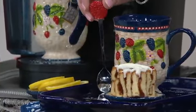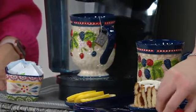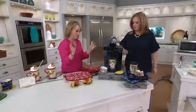Look at how cute this is — we have it in action underneath our Keurig where we could make our tea, where we have our little dessert. The mixed berry I always say is very Americana because it truly is like red, white, and blue.